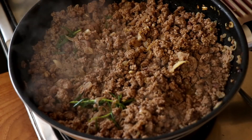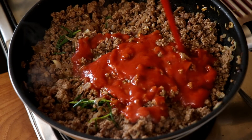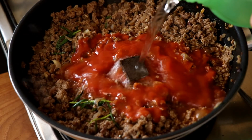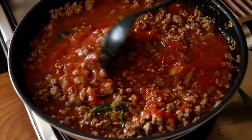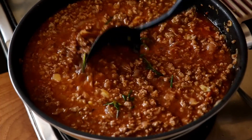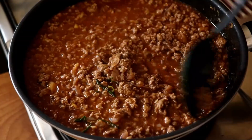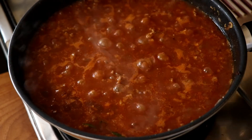Give that all a good mix, and now we're going to add in some tomato puree. You can use store-bought puree or fresh tomatoes — no problem. I'm also going to add a beef stock cube and some water. Alternatively, you can just add in some beef stock. Give it all a good mix, and we're now going to cook this with a lid on for about 20 to 25 minutes, till all the flavors get married together. Cover it and let it cook.